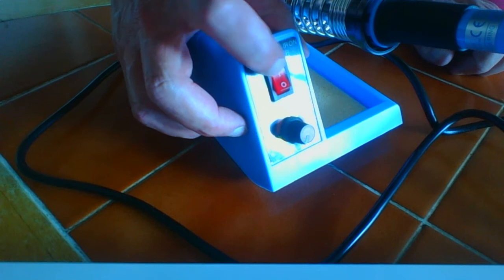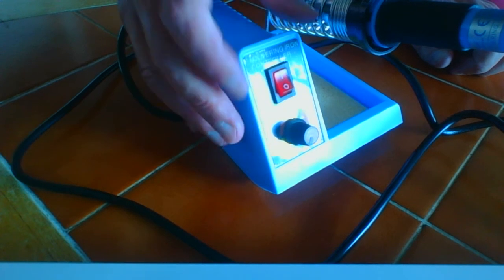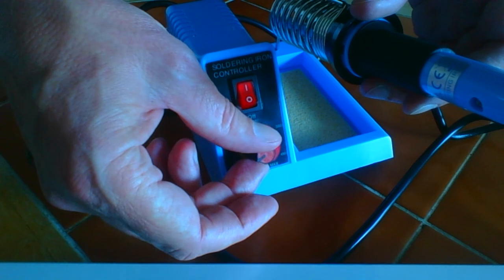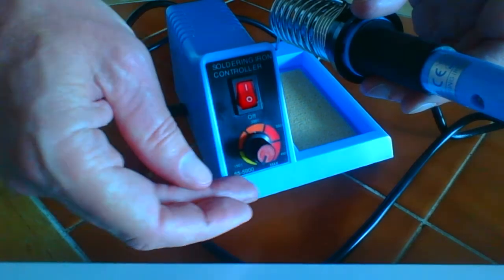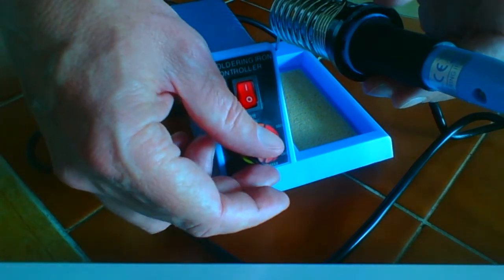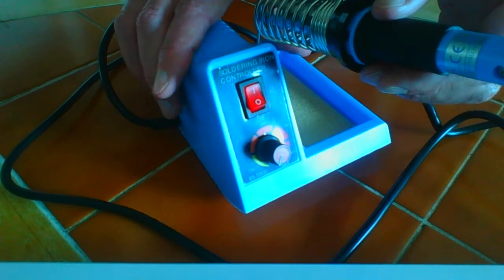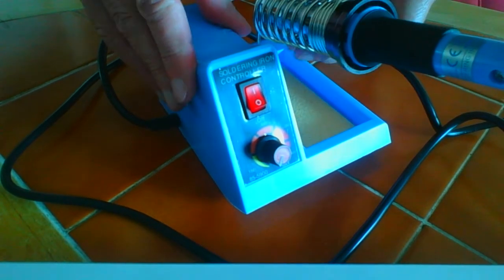It has an illuminated on/off switch so you can see whether it's on or off. It also has a temperature control which the specs say alters the tip temperature from about 150 degrees C up to about 450. As you can see it's quite a compact device — doesn't take up a lot of room but still feels pretty sturdy.